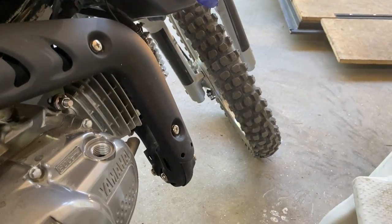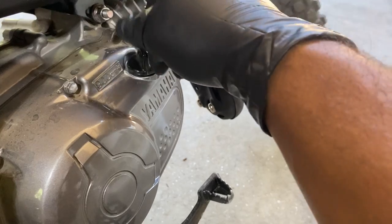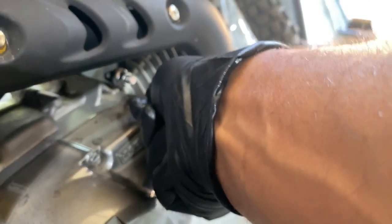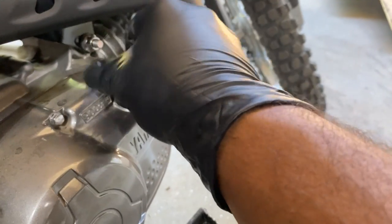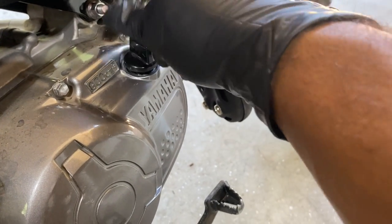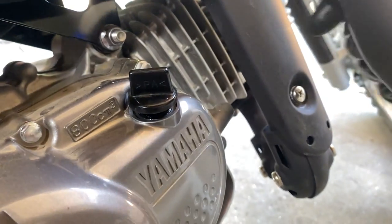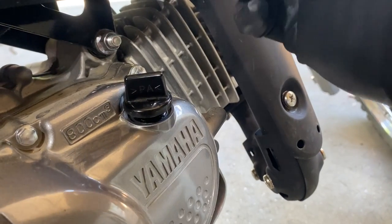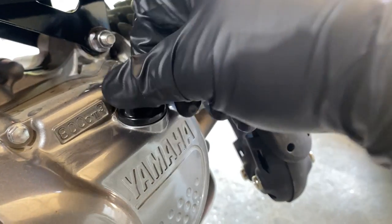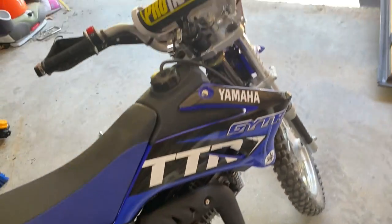I've been seeing on the forums that sometimes the oil fill cap won't screw all the way in for some people — it just stops partway. I'm not sure why that happens, but I don't have that problem. Mine just screws all the way in. Now that it's in, let's try to turn it on.